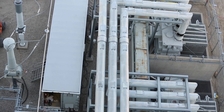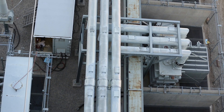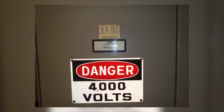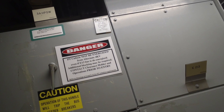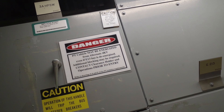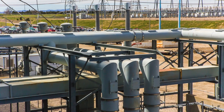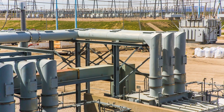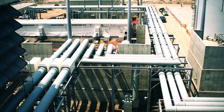Although the isolated phase bus is designed so that the enclosure has zero voltage and can be touched without expecting a shock, we do not recommend touching the bus enclosure while the system is energized, as it could be hot to the touch if issues are present. The IEEE standard for metal enclosed bus provides maximum temperature limits for IPB enclosure of 80 degrees Celsius. Temperatures above this typically suggest an issue is present.